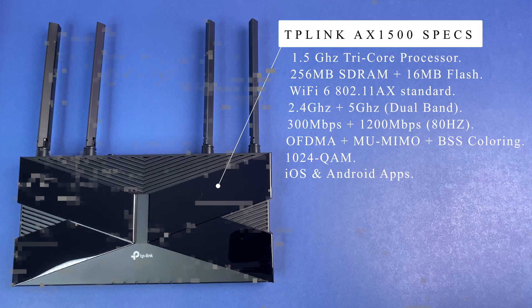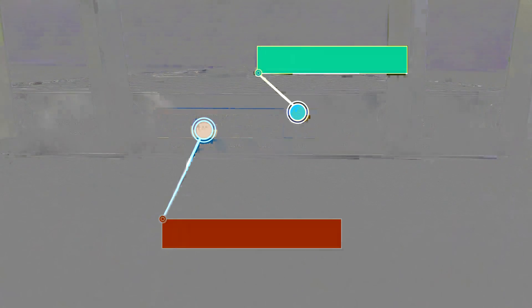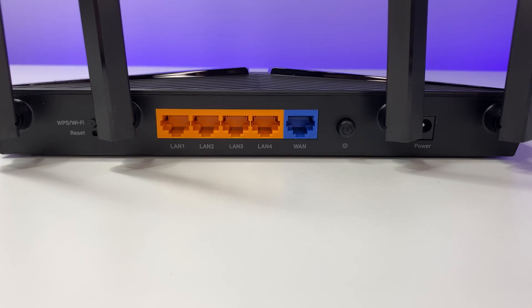It also supports iOS and Android apps and costs only $70 at the time of this review. Now let's look at the ports and design. There are four 1-gig LAN ports on the back and one 1-gig WAN port for the internet. There's a reset button, power cable input, and on the front there are LED status lights. There's plenty of ventilation on the top and bottom. The router has four external non-removable antennas. Overall build quality is good for standard plastic construction.